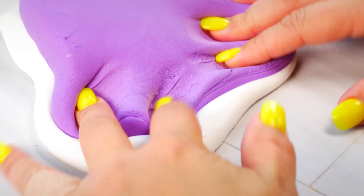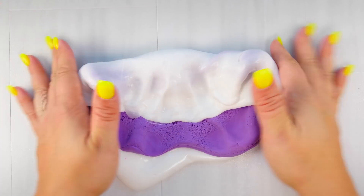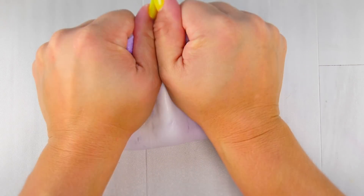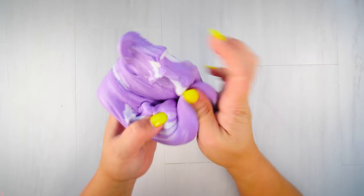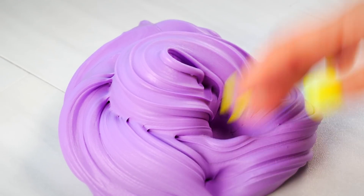Alright, time for Model Magic — and this is again just some basic white slime. It was a struggle to start stretching this but eventually it got super stretchy and super soft. It did the exact opposite of the Daiso clay. Another thing I noticed is that the pops of the Daiso were a lot louder than Model Magic clay.